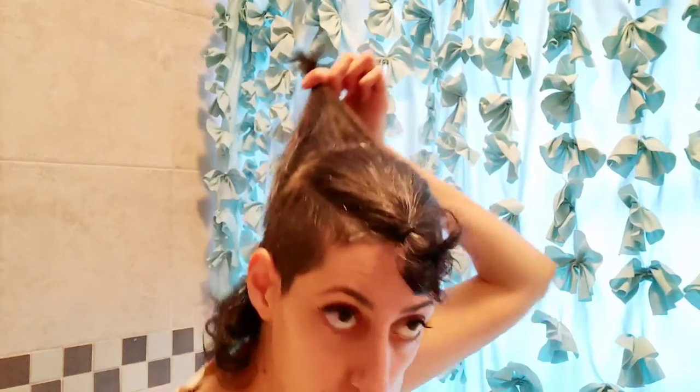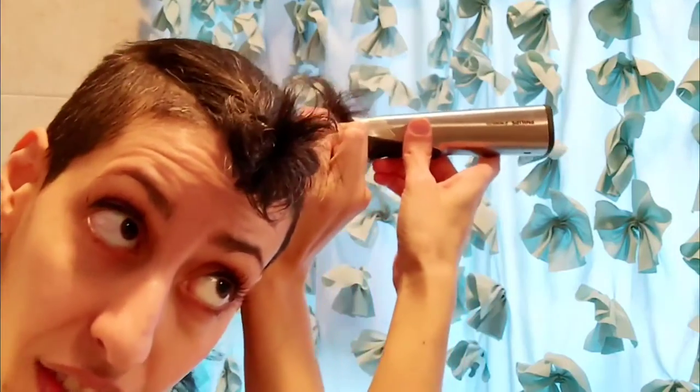Do we still have the wispy bits? We do — we still have wispy bits. And we still have similar lengths. So what I have to do is something similar towards the back — that's what I do. Okay, so now we're going to go straight back with you. So I went like this, and then I do this. That's a lot of hair. Sometimes it's good to trim the layers like that — otherwise there's no difference.